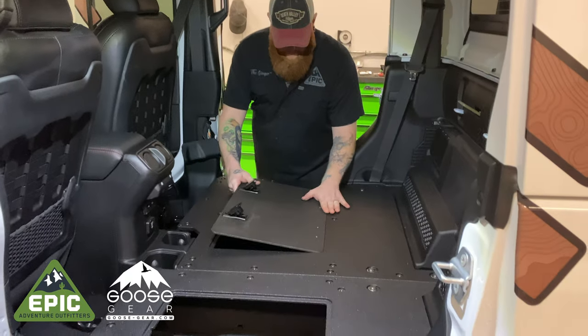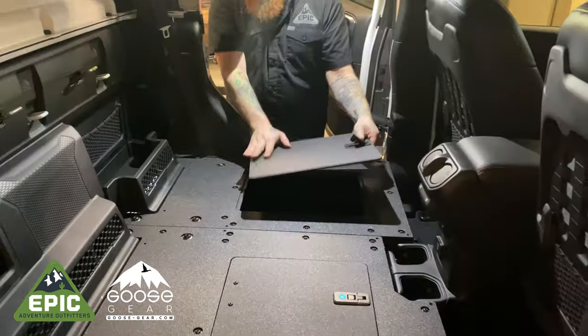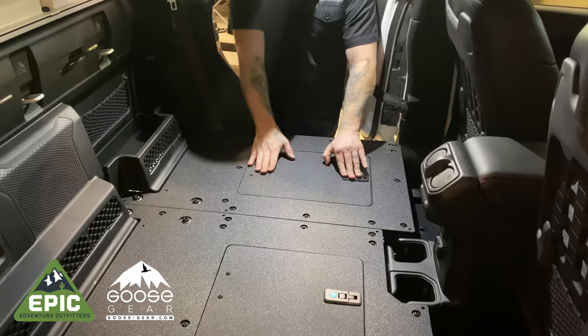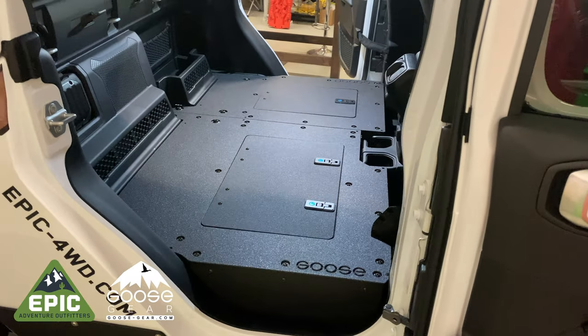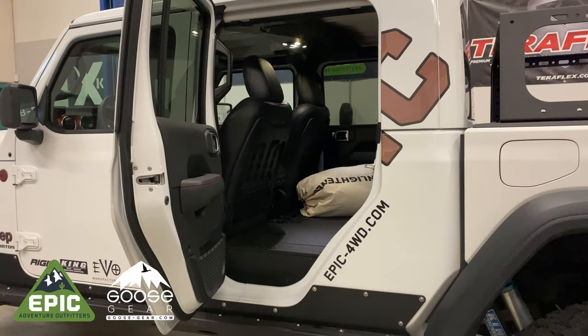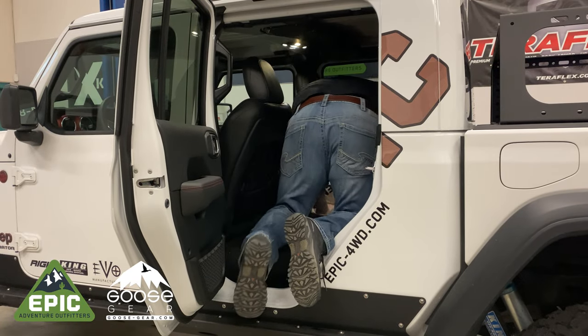Finally, pop in the access doors and you're good to go. The finished project should look like this. If you plan on long-haul trucking with your Gladiator, you can now sleep in the back comfortably.